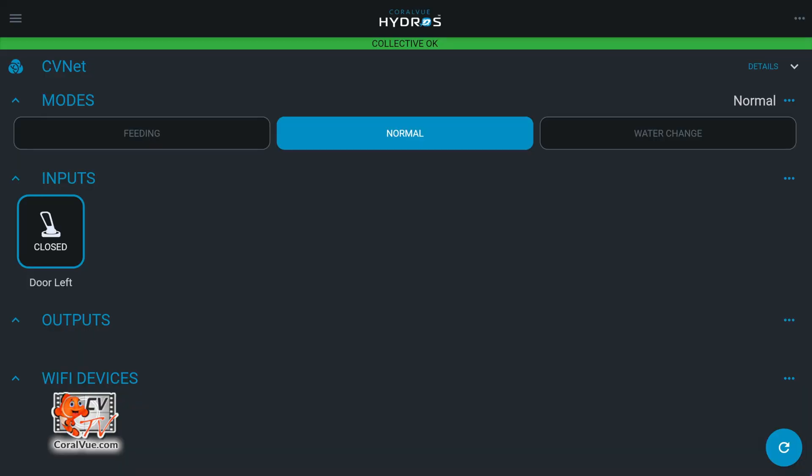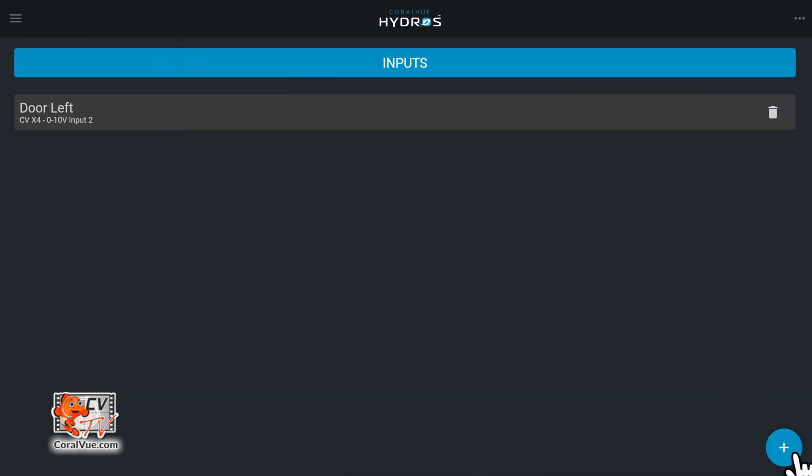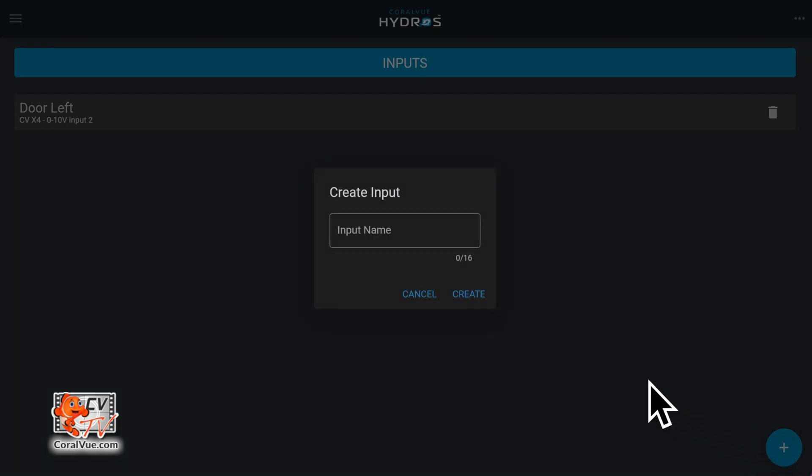Before we get started, you can temporarily change an existing 0 to 10 volt input into diagnostic. If you're creating a new input, from the status screen tap on the three horizontal dots to the right of the input label. Select 'Add New Input,' then tap on the plus symbol at the bottom right of the page. Enter the name you wish to assign to your input and tap on 'Create.'